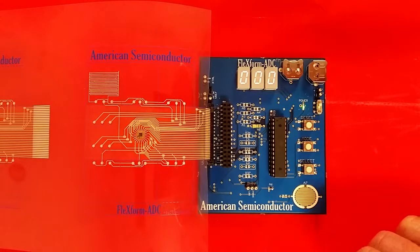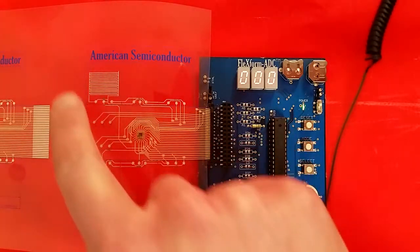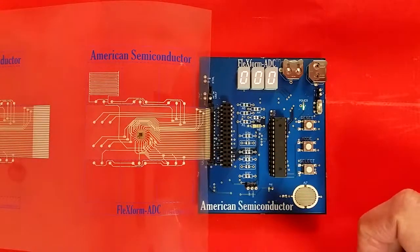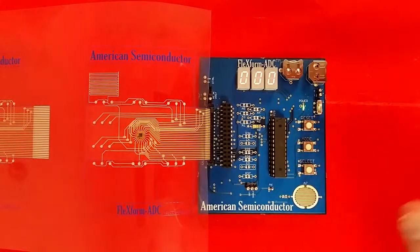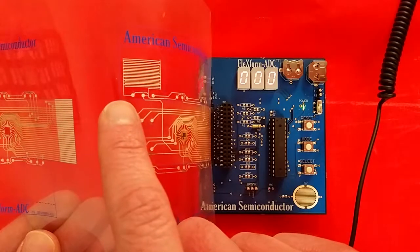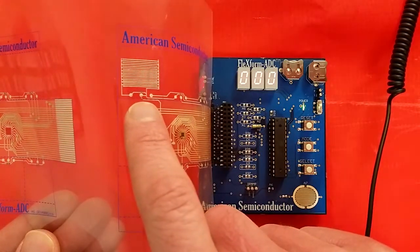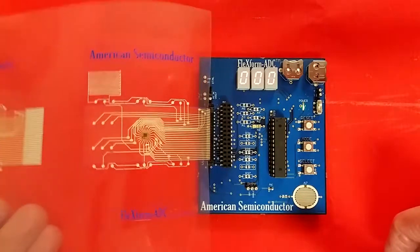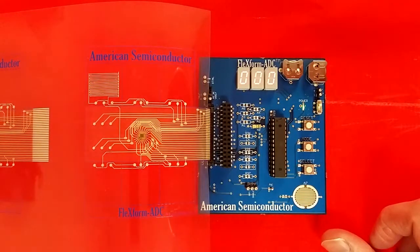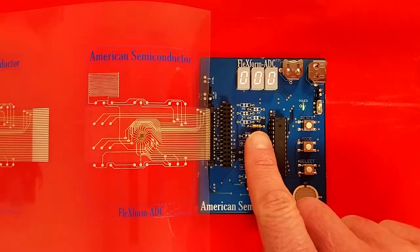On the area for analog input A0 of our flexible hybrid system board, we have printed a flexible version of a skin-resistive sensor using a silver flake conductive epoxy. One end of the printed sensor is connected to the 2.5V power supply node on the flexible substrate, while the other end is connected to the A0 analog input node. To properly bias the input signal to the FlexADC, we have also added a resistor to the PCB in the area provided for biasing resistors.